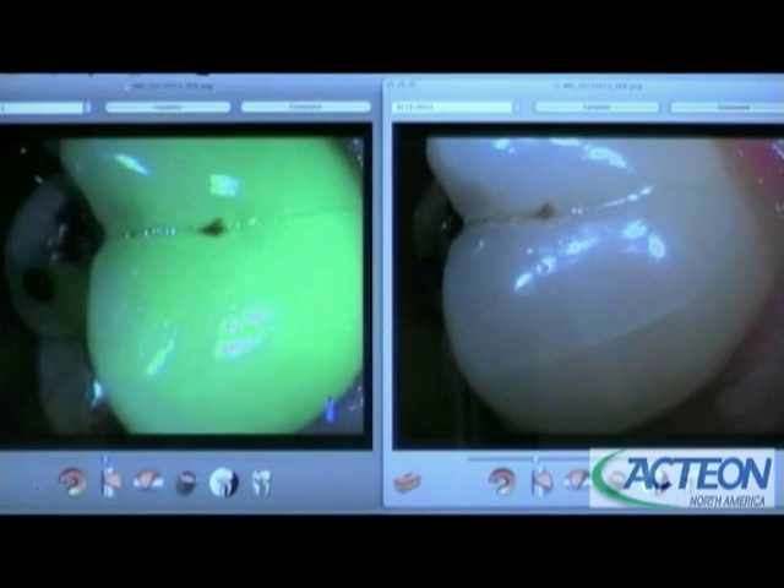Now we have that same tooth in a split screen. On the right is just that shot in the daylight mode, using the SoPro Life mode with the black cap. The one on the left is going to be in our diagnostic mode — where, again, you're going to be able to see the affected dentin right there.